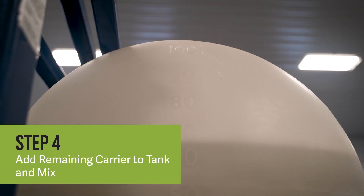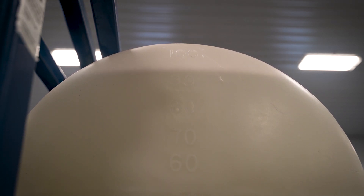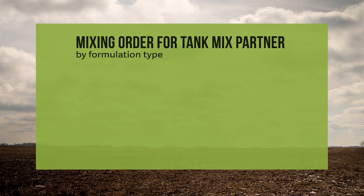MycoApply EndoPrime SC can tank mix with other inputs such as in-furrow insecticides and fungicides. When using combinations of products, always read and follow all label directions and precautions for each product. Add products in order by formulation type.